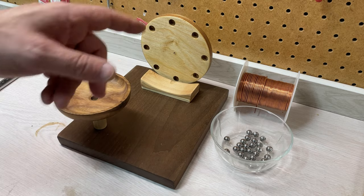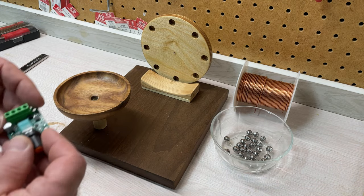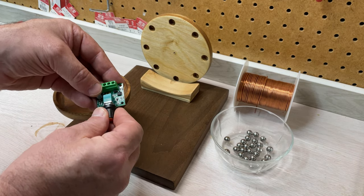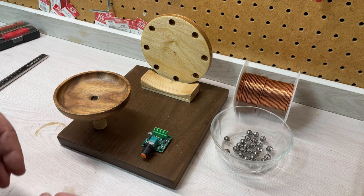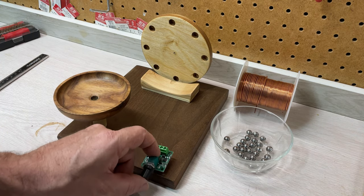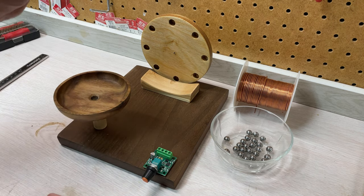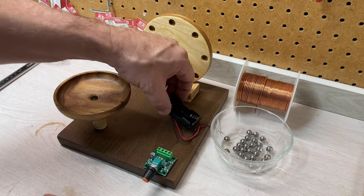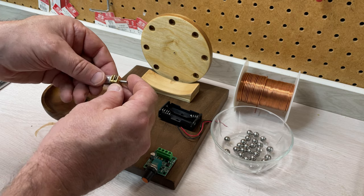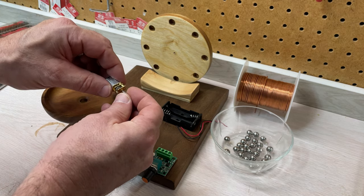I picked up today a small DC motor controller that'll be installed in the bottom once I route a small pocket out for that. It'll come out the side and run off double-A batteries, so this will also be installed on the bottom of the piece.